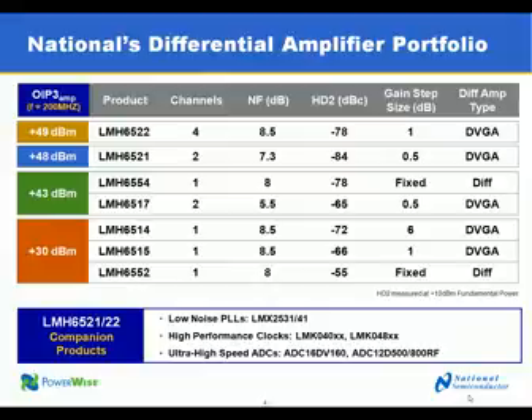These two new amplifiers are the most recent addition to National's differential amplifier portfolio, which includes a large number of single and dual differential amplifiers with very good performance designed for IF sampling receivers and other similar applications. To go along with these amplifiers, we also have low noise phase-locked loops like the LMX2531 and high performance clock chips like the LMK048XX series, which offer good frequency performance with especially low jitter for low noise or high dynamic range applications.